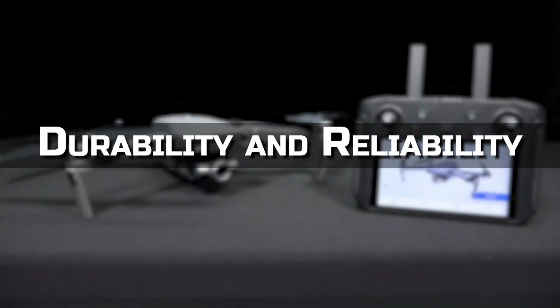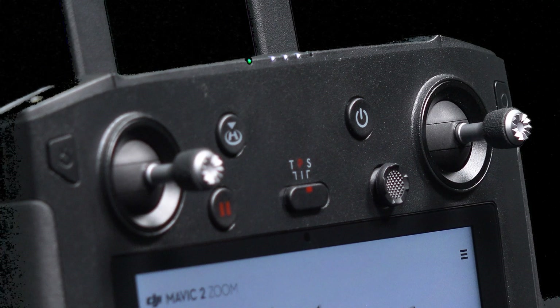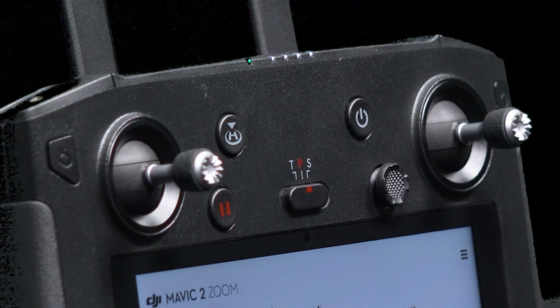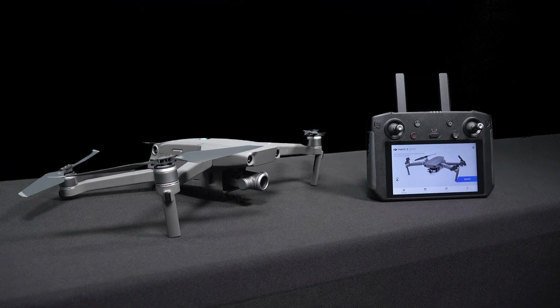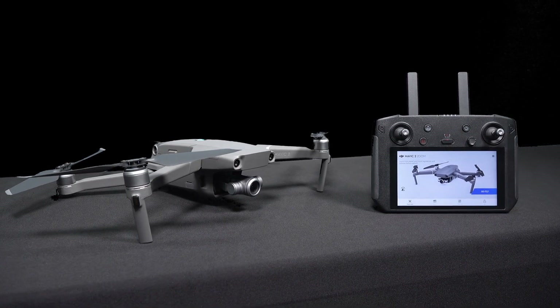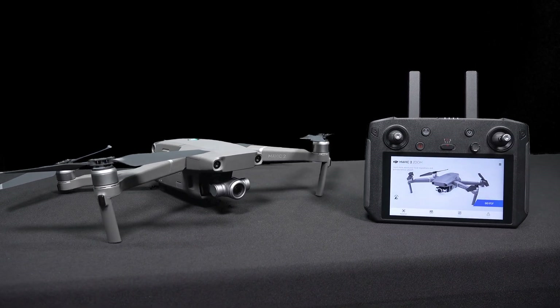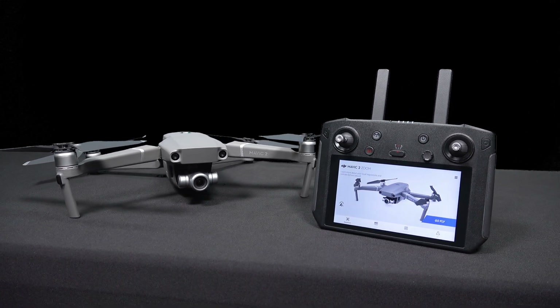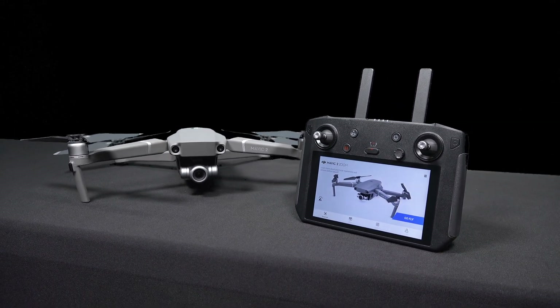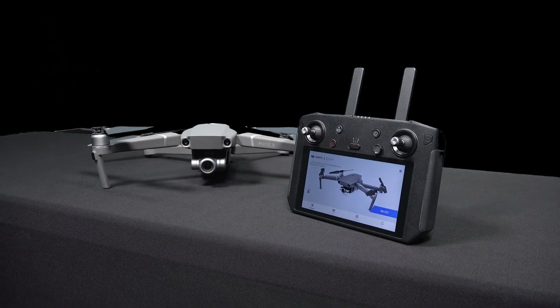Let's talk about durability and reliability. I've already said that I really like the Smart Controller, and one of the main reasons is the durability. This thing just feels really good in your hands. When you're holding on to it, you've got a firm feel, the sticks feel great, and it's reliable. It works every time out of the box without any problems whatsoever. As long as you've got power and it's charged up, it's going to work.